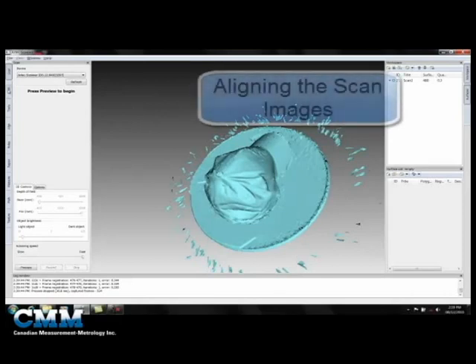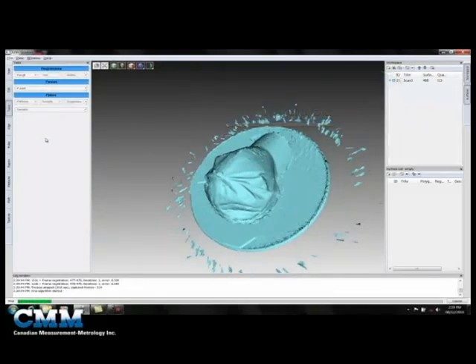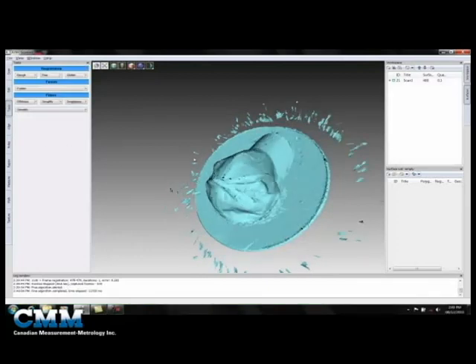What we're going to do next is a quick alignment of the data. We're going to select Find Registration. This will take all the individual scan images and roughly align them together to build our 3D model. You can see that they're quite well aligned as they are, but when we run the fine alignment it just tweaks them. We're now applying the global alignment, which finalizes the alignment step between all the scan images. This just takes a few seconds to run.